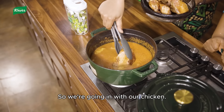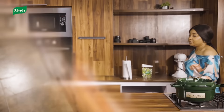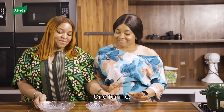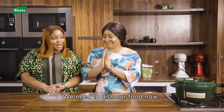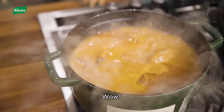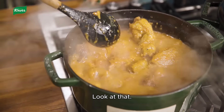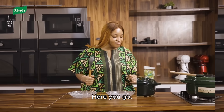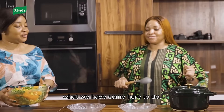We are going in with our chicken. Now we need to dish our food — let's start what we have come here to do!